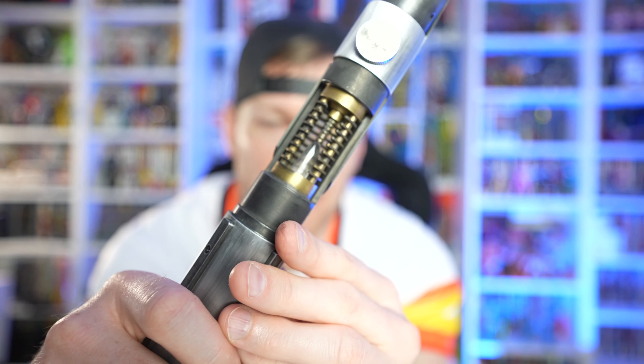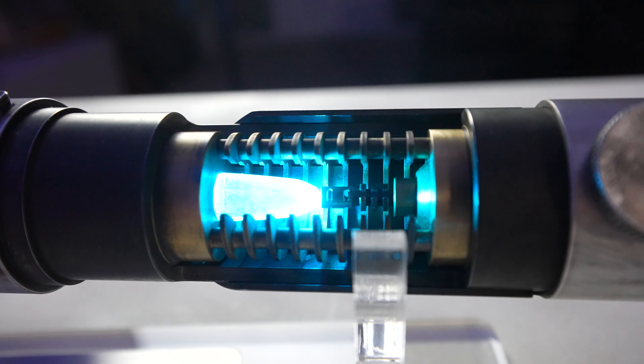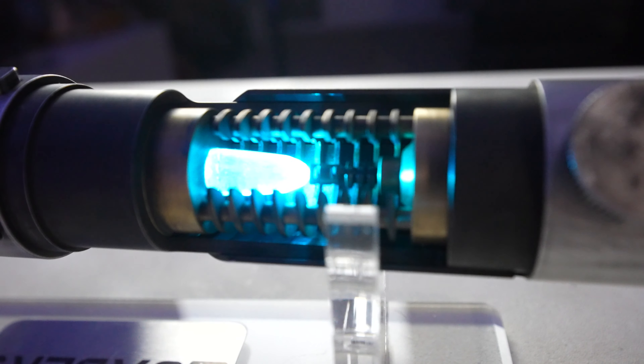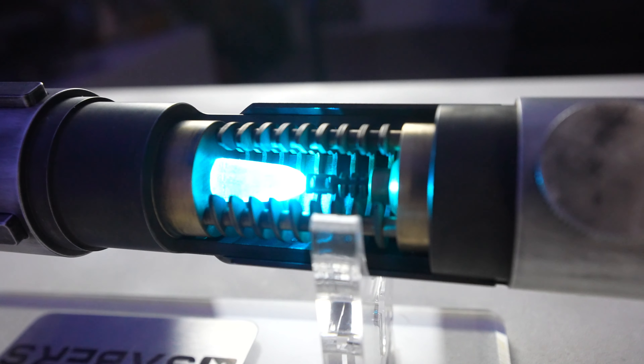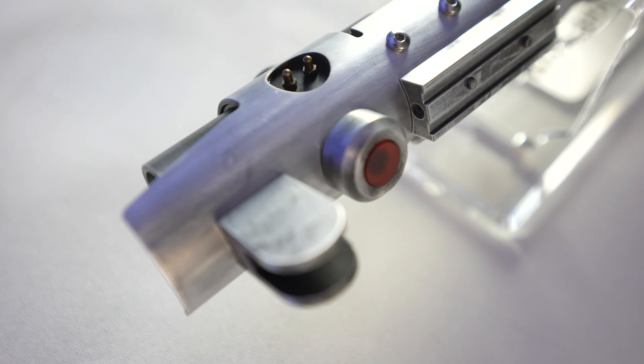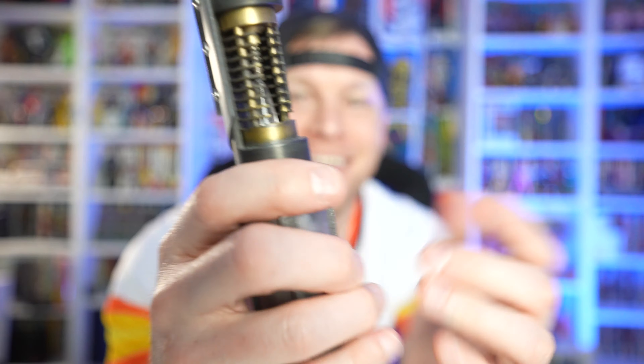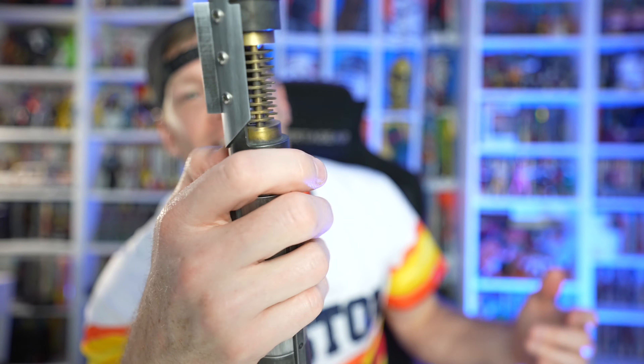This open window viewable illuminated kyber crystal — that's where the money's at as far as the design of this lightsaber. We've got nice little references and throwbacks to Darth Vader with this top portion, very similar to Anakin and Vader's lightsaber knob as well. Man, I can't get over how really really cool and exciting that is.